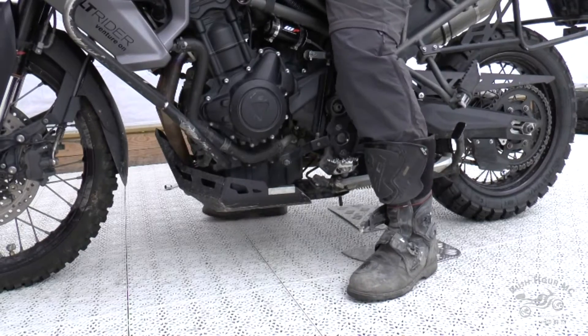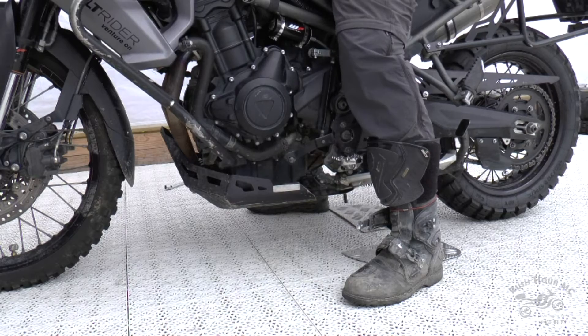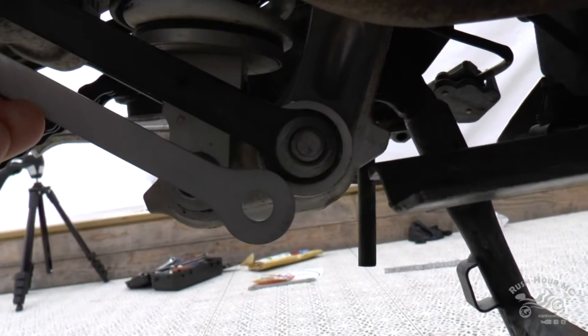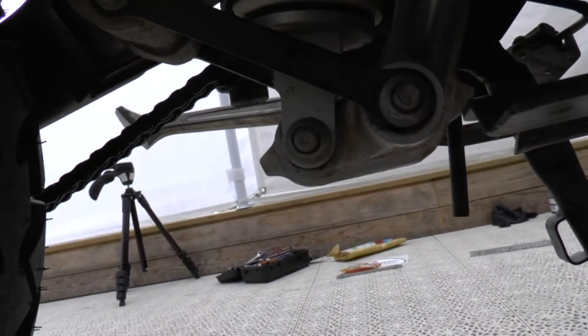As you can see I'm on both my feet flat on the ground, so raising the bike a little bit higher shouldn't be a problem at all. But it's going to make a difference. Let's get screwing, as I used to tell my wife.